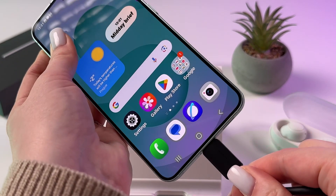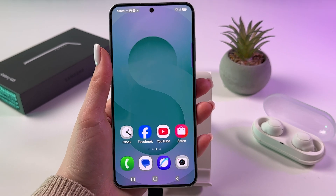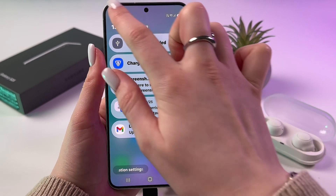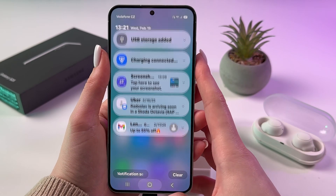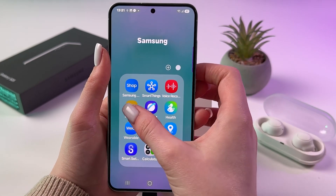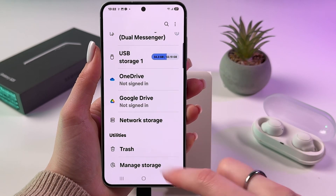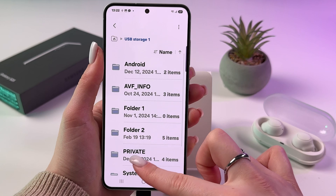Once connected, you should receive a notification. To find it, swipe down from the top left corner — you'll see 'USB storage added.' To transfer files, find your Samsung folder, open it, and open the My Files app. In the storage section, find your USB storage and tap it.